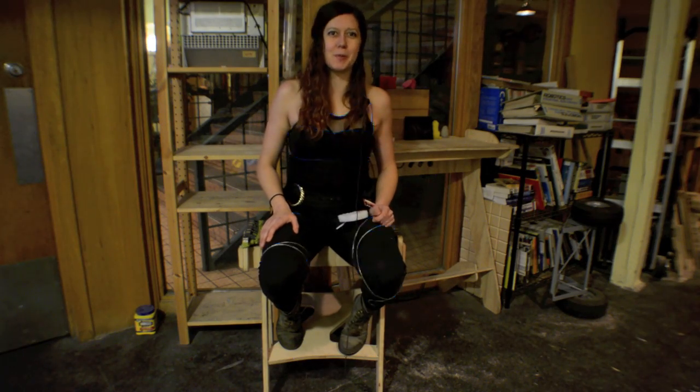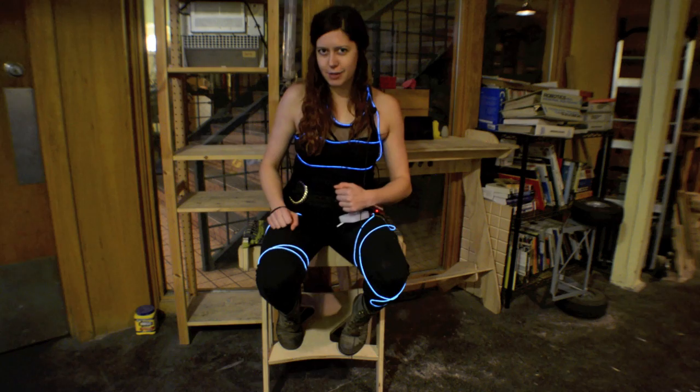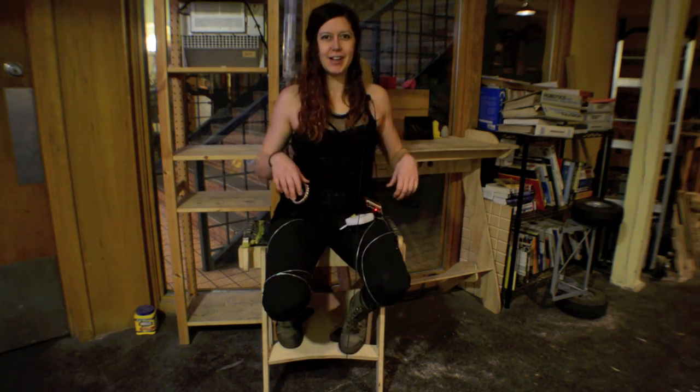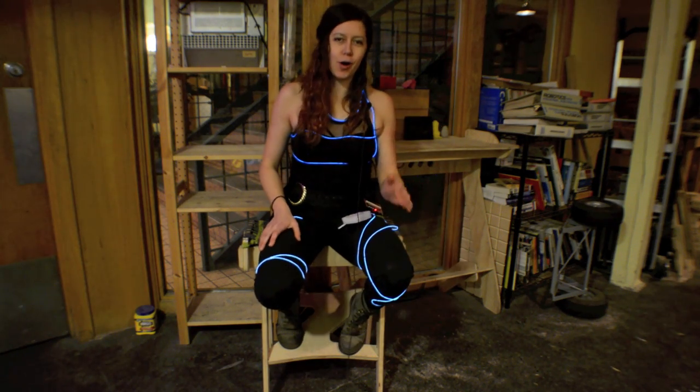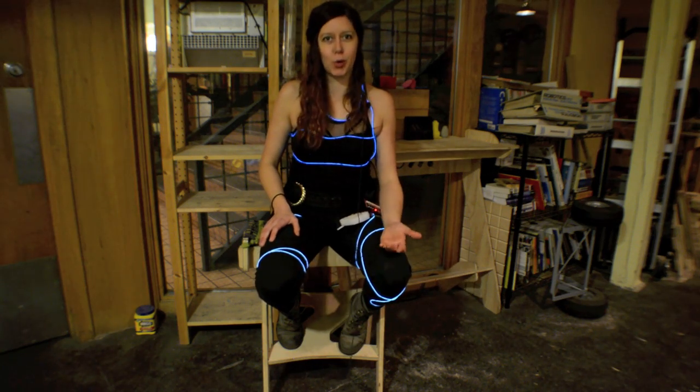Hey folks, I'm Jen Foxbot and welcome to MakerQuest. In this episode I'm going to show you how to build your very own sound reactive light up costume. If you watched the video on the light up dog harness, this project is actually really similar to that one.